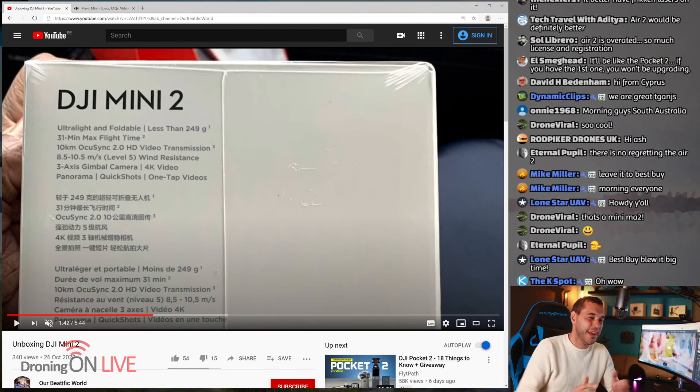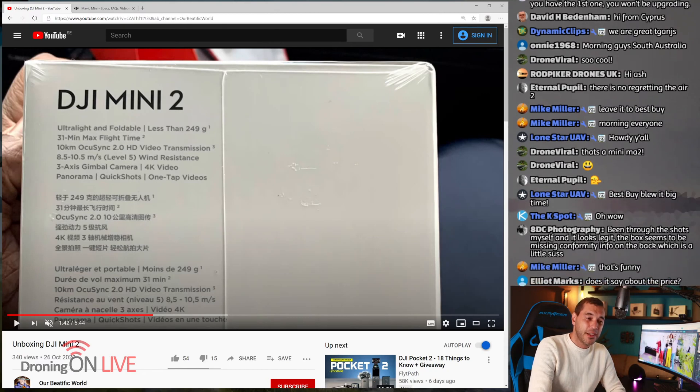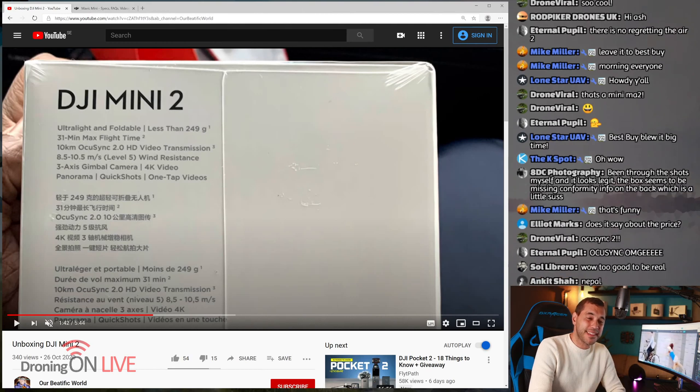Now this is the very interesting piece. On the box: Mavic Mini 2 — again I thought this looked a little bit photoshopped, but further analysis I don't think it is. 249 grams again is the key element here. 31 minutes max flight time — really impressive. But this is the big one, the really big one: OcuSync 2 on the Mavic Mini, still 249 grams. I find this incredibly hard to believe.